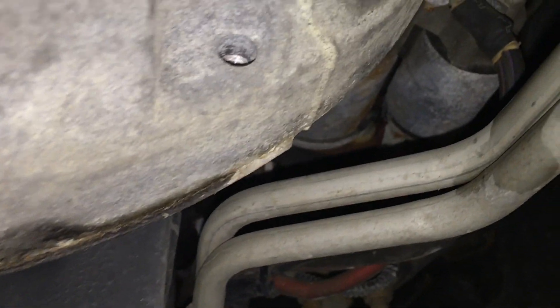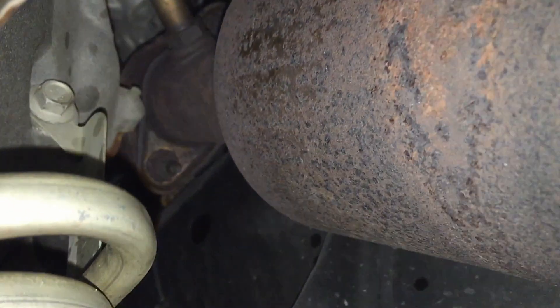It sounds the worst right here in this area near the torque converter — it might seem like a torque converter knock, but coming down the pipe here makes it louder, which helps isolate where it's actually coming from.